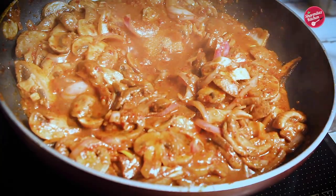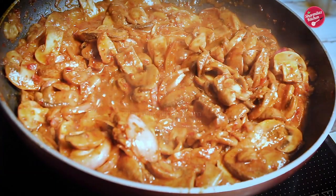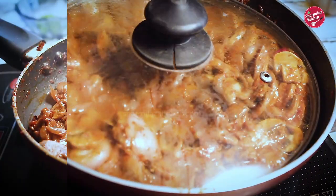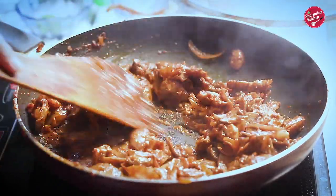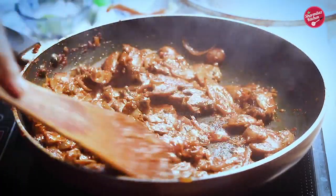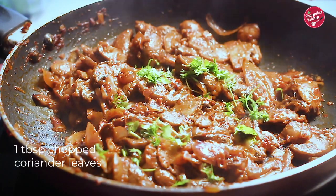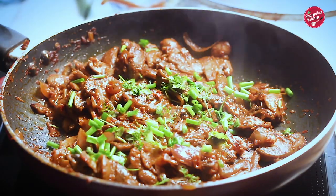Check the salt and if it needs more, add a little. Stir it and cook for another 5 minutes with the pan covered. When all the water is gone, the mushroom will begin to sizzle — that means our mushrooms are ready to get browned. Sprinkle chopped coriander leaves and spring onion and stir it.